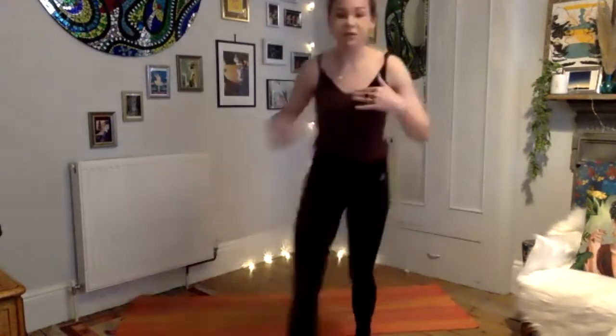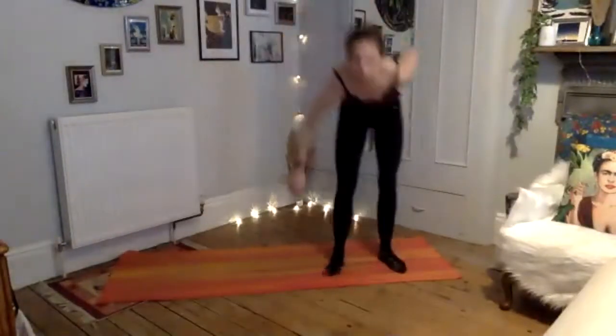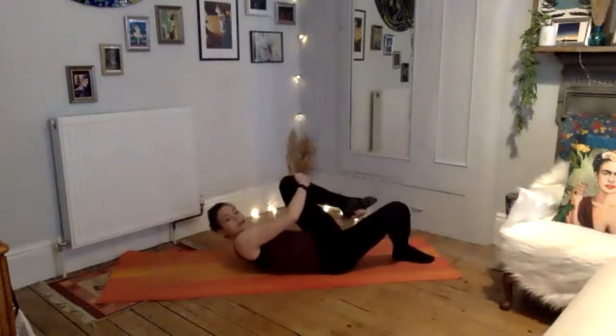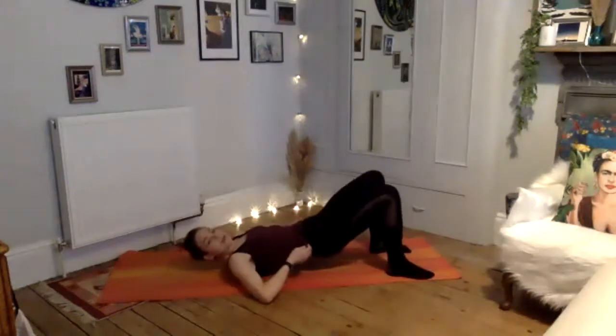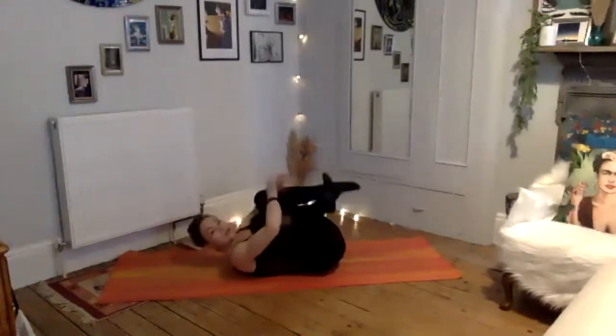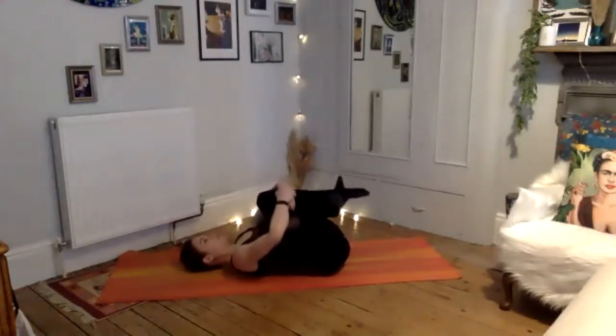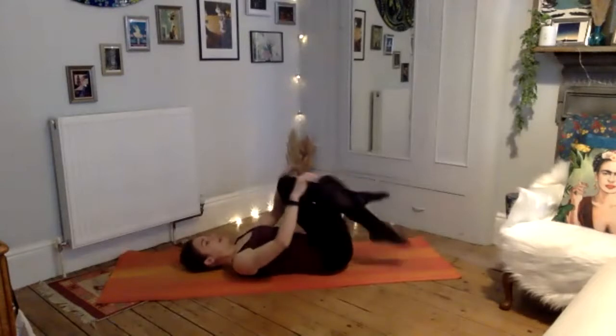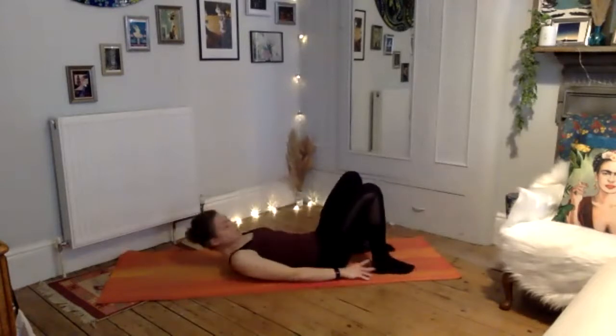Roll directly over onto your back. Coming onto your back, give your knees a cuddle — squeeze your knees in towards your chest and take a few moments to find yourself on the floor with your breath, just relaxing the body, taking some deep breaths. One more inhale, exhale, release the feet down.